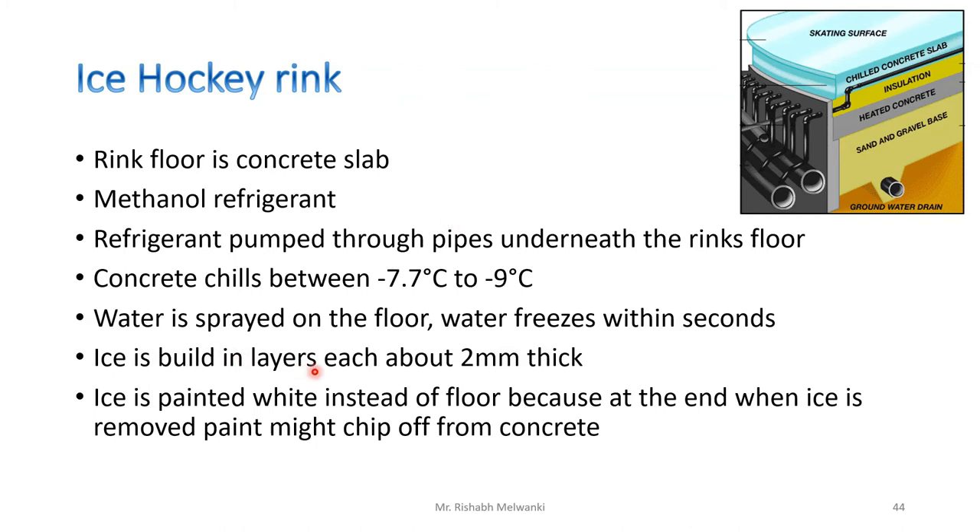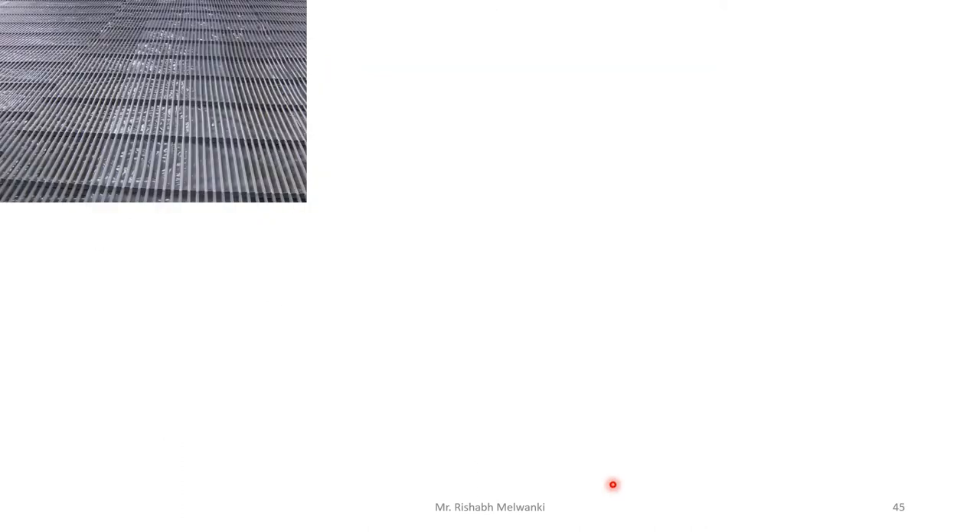The ice is painted white — but not the concrete floor itself, because when ice is removed the paint might chip off from the concrete. Instead, a layer of water is spread and ice is created 2 mm thick. Then white paint is spread at a certain layer, and then again ice layers are formed on top of the paint as a protective layer. This way the color is preserved and the concrete itself is not painted.